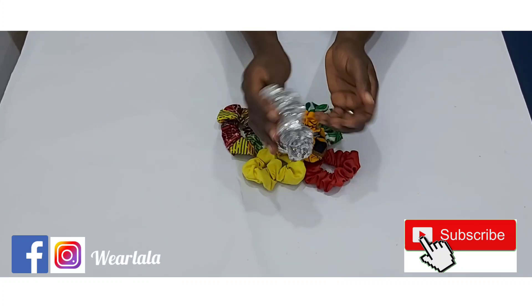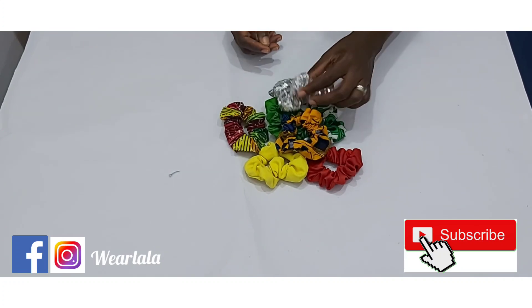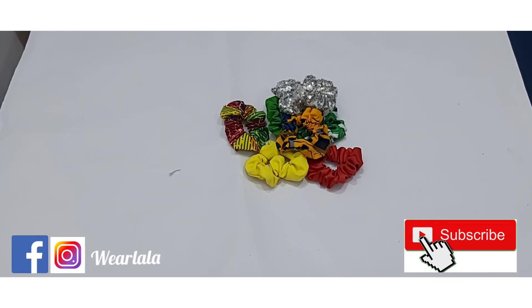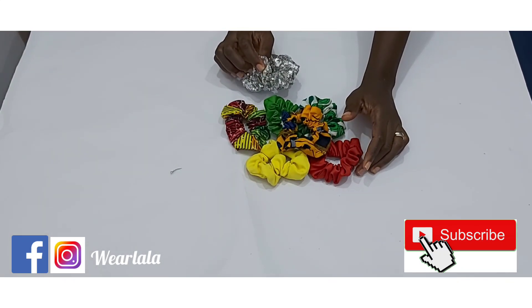And that's it! This is so lovely. You'll notice this one is slightly bigger than the other ones on the table. Remember, you can use different types of fabric to make this. Please don't forget to give this video a thumbs up and subscribe. Thank you so much for watching, bye!